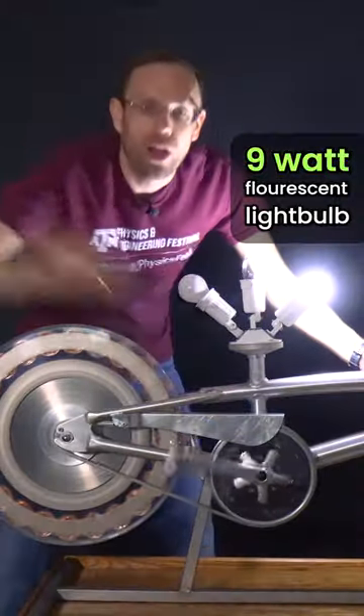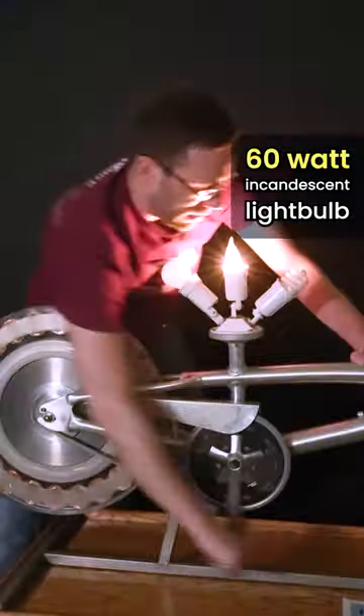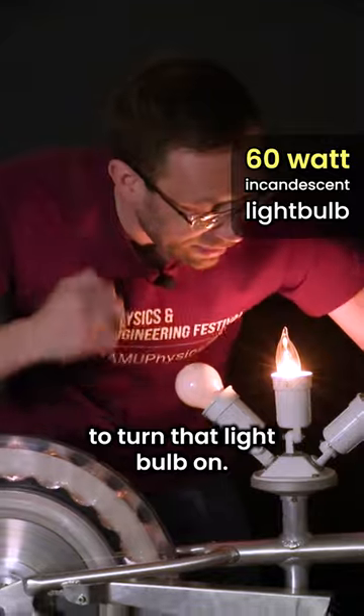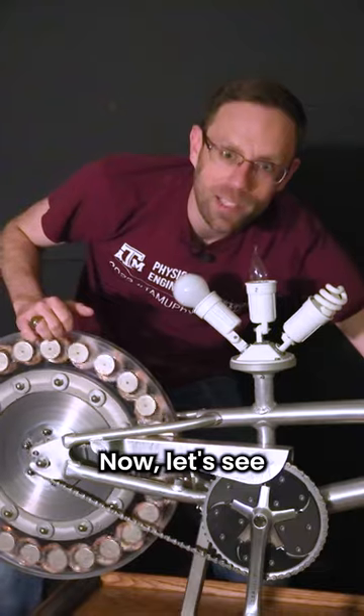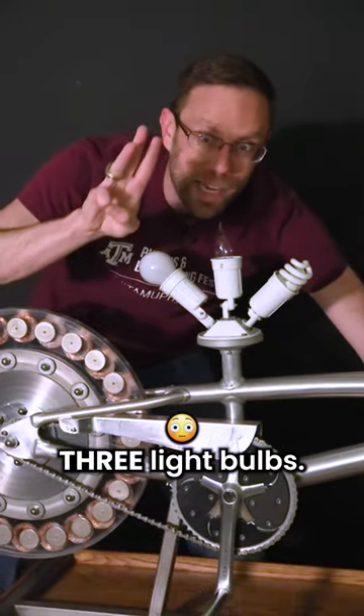Almost nothing — let's go! I had to put in more effort to turn that light bulb on, much more effort. Now let's see how much effort I have to put in for three light bulbs.